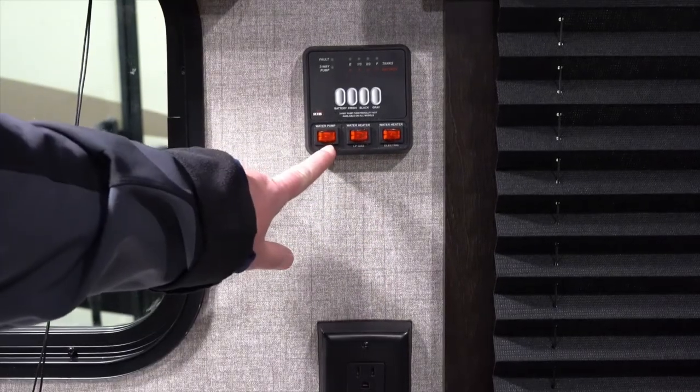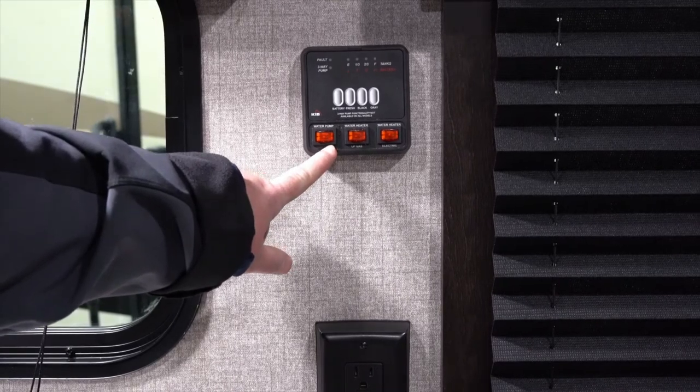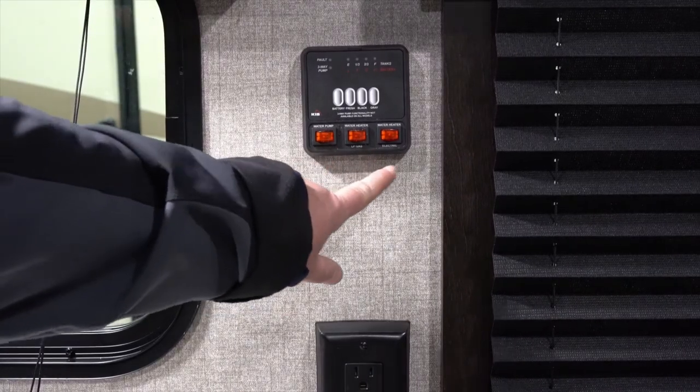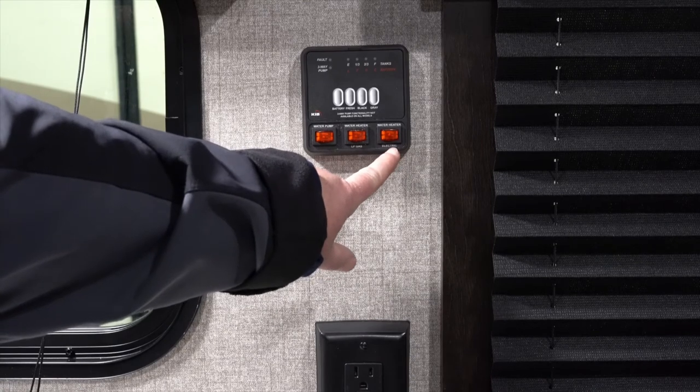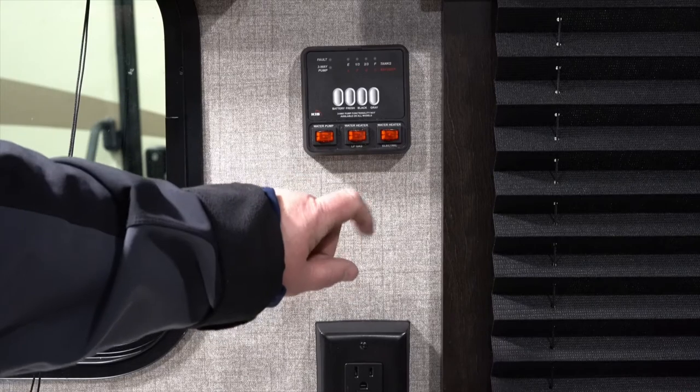The water pump is something you'll use when you're drawing water from your fresh water tank and do not have a hose connected to the trailer. When you're plugged into power you're going to want to use your electric water heater, and when you do not have power that's when you want to hook up to the LP.